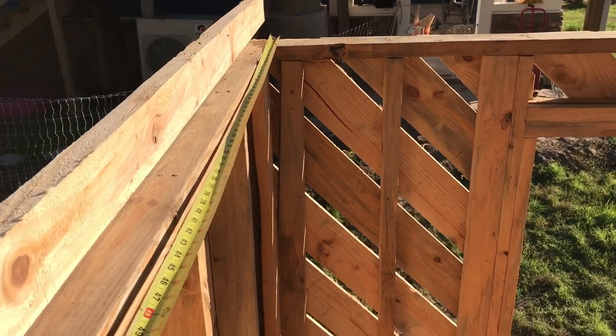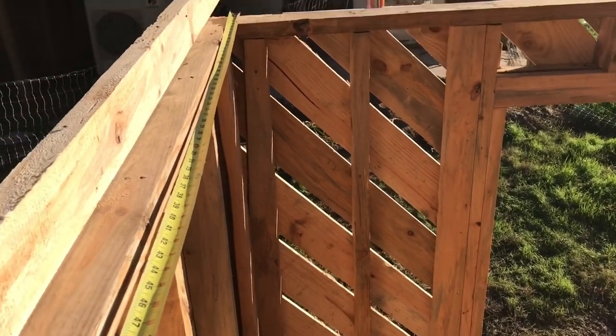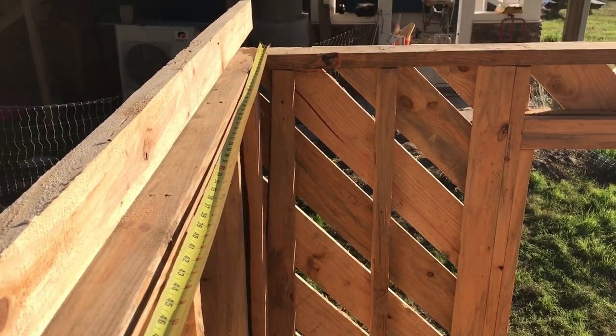I'm just starting the roof framing here. I got most of the outside sheeting done but I ran out of two-inch nails, so I'm going to switch over and try to do what I can on the roof, although I'm going to have to go to the sawmill shortly.